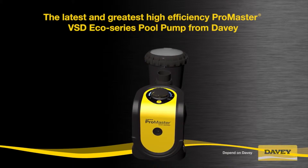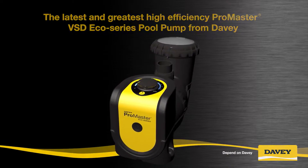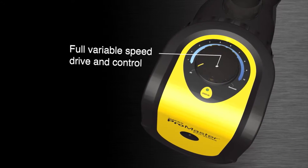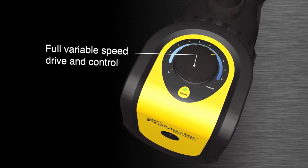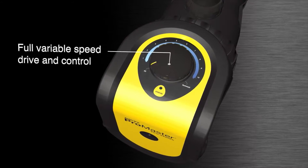The latest and greatest high-efficiency ProMaster VSD Eco-Series Pool Pump from Davey comes with all these fantastic features. Full variable speed drive and control offers the pool owner and operator total control over the speed at which the pump needs to operate.